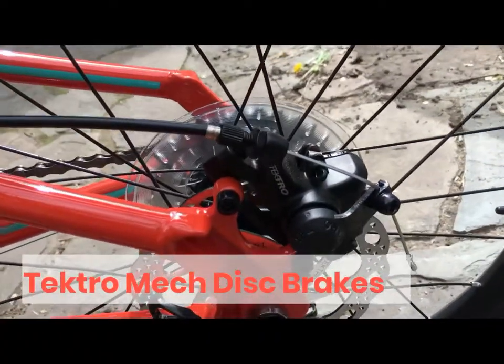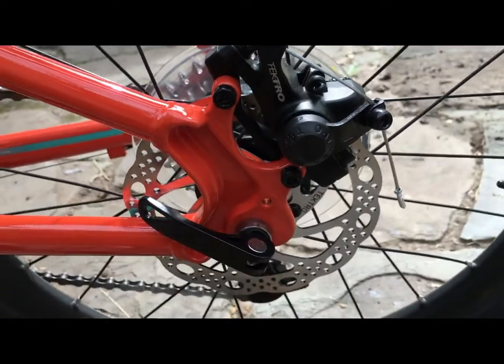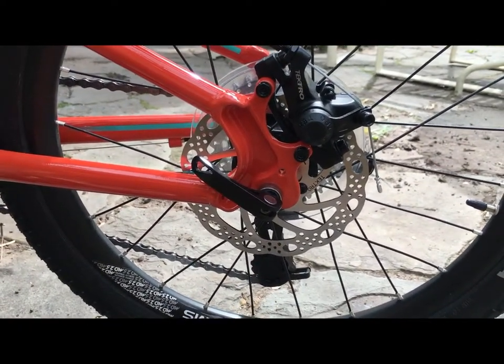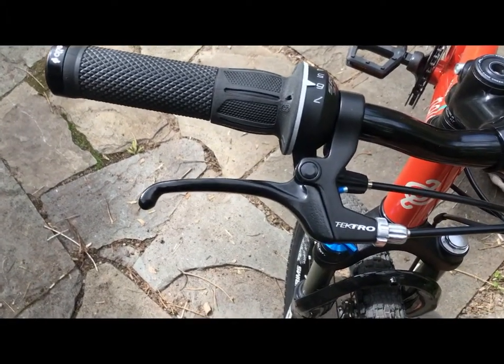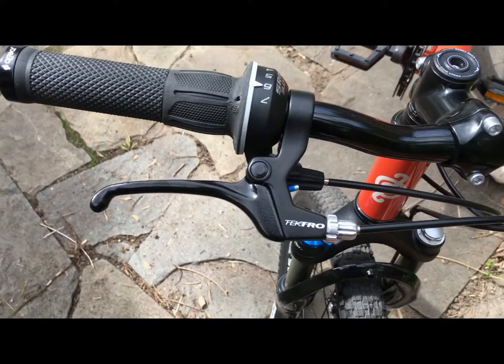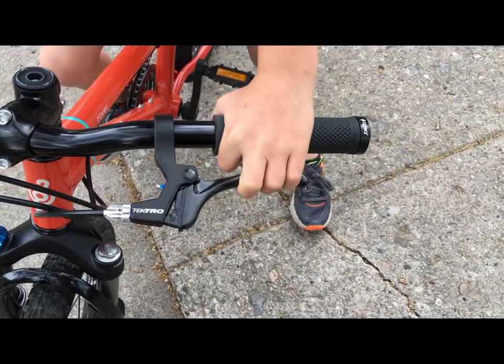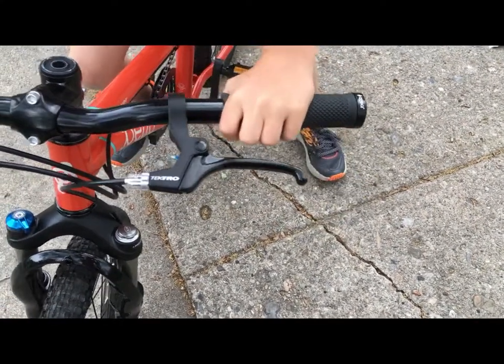The Tektro mechanical disc brakes on the Pello Rover are entry-level disc brakes, but do a good job of stopping and perform well even when wet, unlike V-brakes. Mechanical disc brakes lack the modulation of hydraulic disc brakes, but are easier to maintain than hydros, which is nice especially on a kid's bike. The Tektro brake levers are appropriately sized for small hands and are easy to pull.